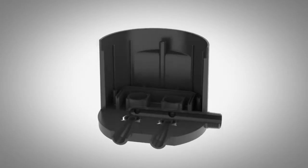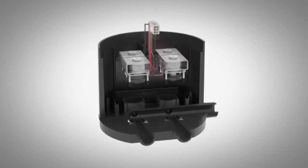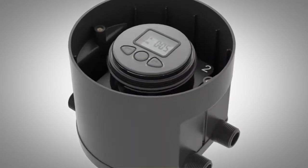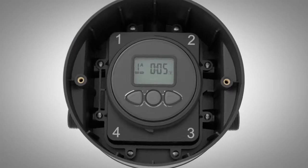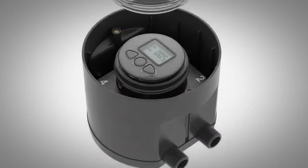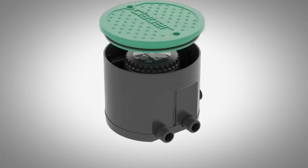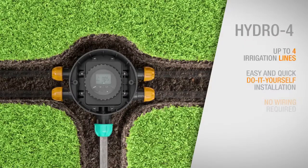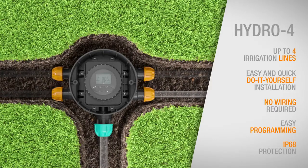Clever has devised a new tailor-made solution to manage watering for the most common type of garden today: Hydro4. Hydro4 is a single underground unit which houses a battery-powered electronic timer and four solenoid valves, supplied ready for quick and easy do-it-yourself installation. Thanks to its compact dimensions, Hydro4 is easy to install underground, with no wiring needed.